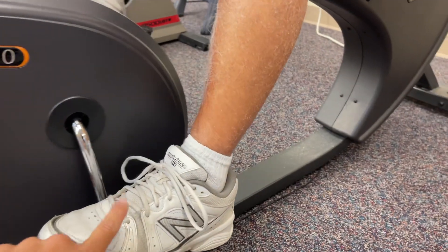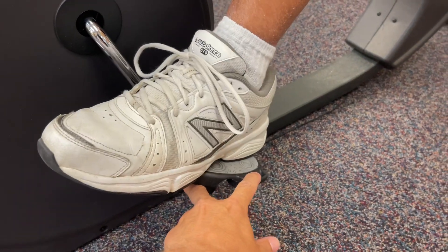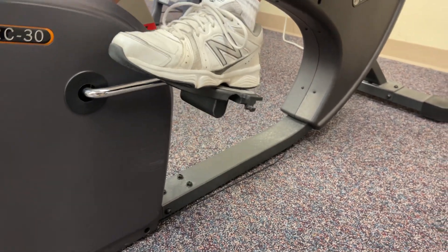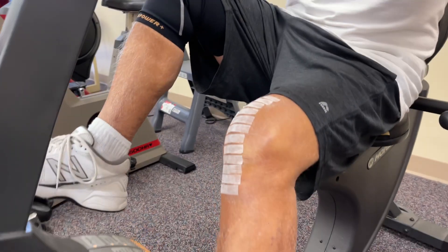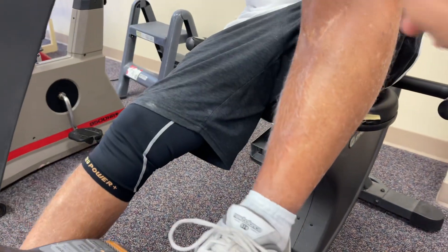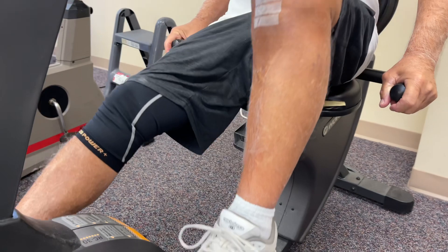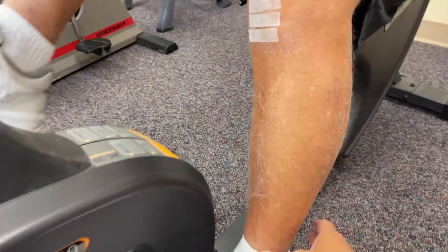When I went to get the bandage off last Thursday — move this foot so your heel is a little more on the pedal, there you go. If you feel comfortable going a full revolution, go ahead and do it. Put that heel there — it just gives you a little mechanical advantage. Put your hands on the handles back there. The swelling looks great.